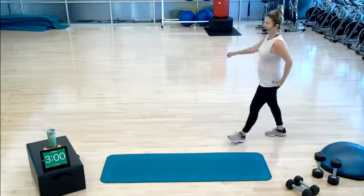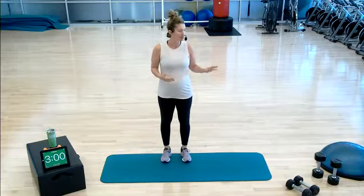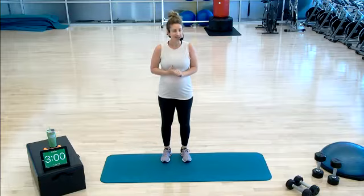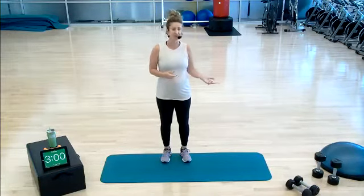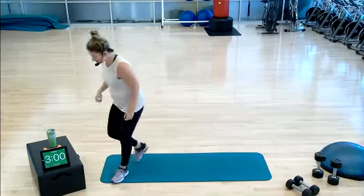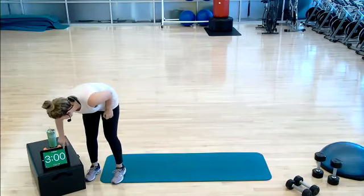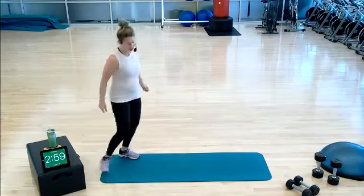Hey, this is Kendall with TC Fit. We have Strictly Strength today. Few reminders: work at your own pace. As far as equipment, I have 10s and 15s. I'm going to be using 10s for mostly upper body and lower body stuff, and 15s for our supine chest crosses. Make sure you have some water and a good attitude because it's Monday.